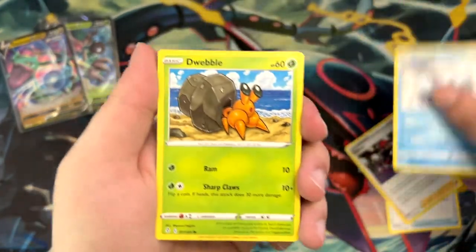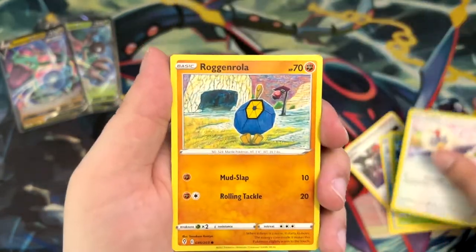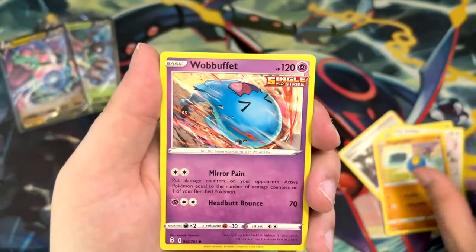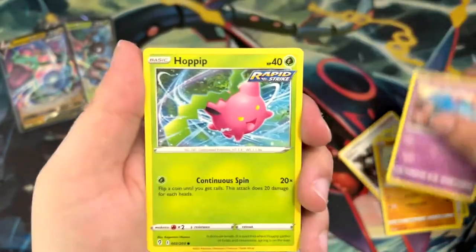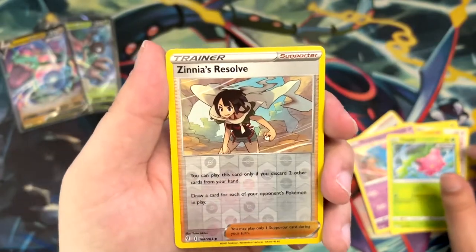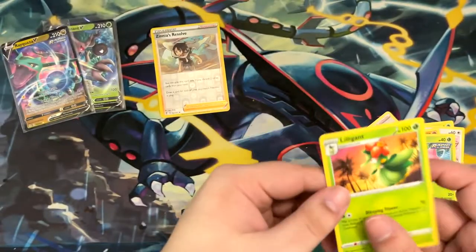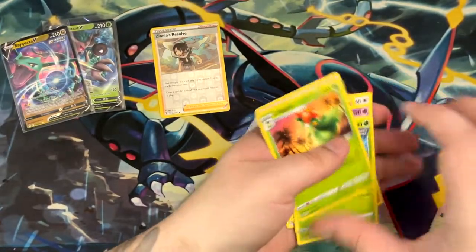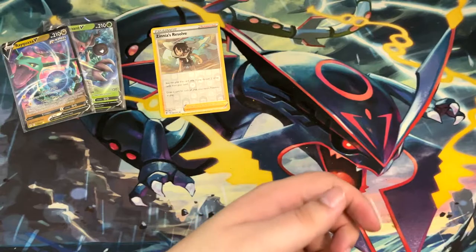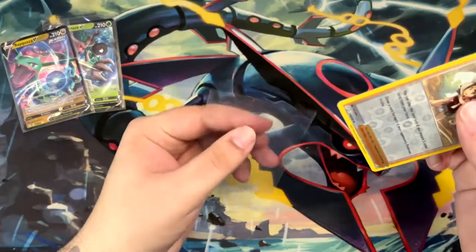Getting back into the hobby and immediately pulling an Alt-Art — and not only one Alt-Art, but also the Alt-Art that you were chasing — is absolutely insane. Insane amounts of luck. There's Zinnia. Zinnia is nice, I'm going to put that aside. And a Lilligant. I really like the Alt-Art from Astral Radiance — the Hisuian Lilligant. Really, really like that card.